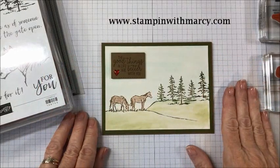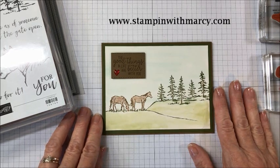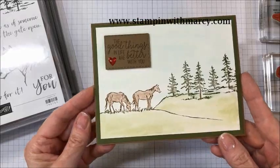Hi everyone, it's Marci here from Stampin' with Marci. I am an independent Stampin' Up! demonstrator in Canada and today I am here with you with the Creating Kindness design team. This month our theme is landscape. So this is the card that I will be creating with you today.